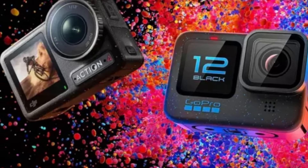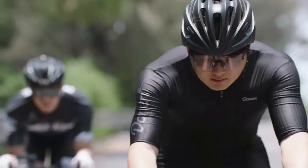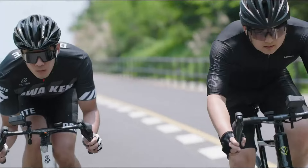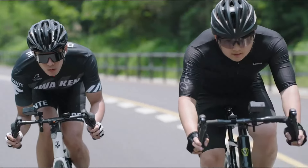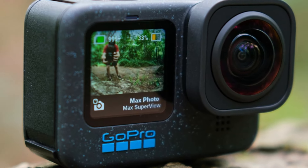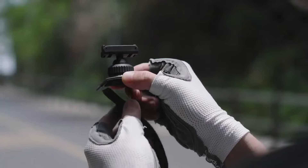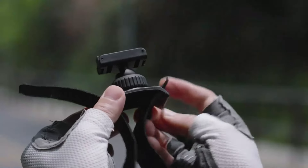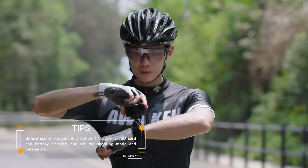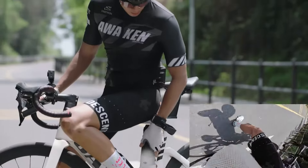DJI Osmo Action 4 vs GoPro Hero 12 Black: a comprehensive comparison. Action cameras have become an essential tool for adventurers, vloggers, and filmmakers who need to capture high-quality footage in demanding environments. Both cameras offer robust features and advanced technology, but they cater to slightly different needs and preferences. Here's an in-depth comparison to help you decide which one is right for you.